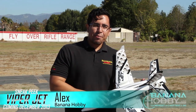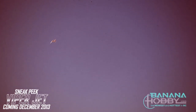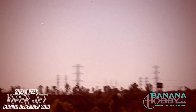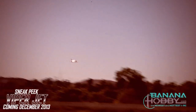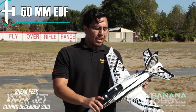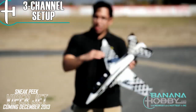Hey there pilots, this is Alex from Banana Hobby and today I want to talk about our Viper Jet. It's a 50mm EDF jet, packed with a lot of fun. We've got the rudders, the ailerons, and the elevators in this small little unit.